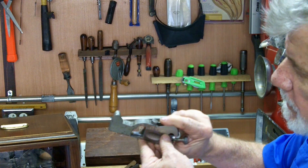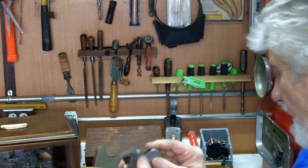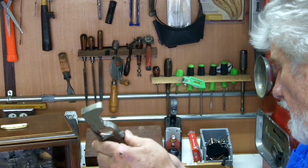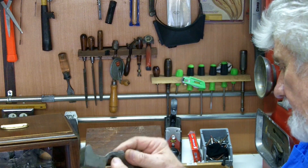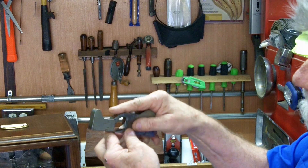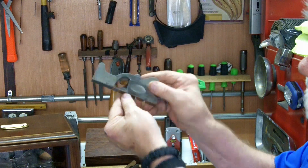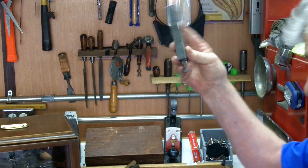The next plane is the old No. 92 Cabinet Maker's Rabbet Plane. It's five and a half inches long and three quarters of an inch wide. The blade fits the whole span because it is a rabbet plane. After 1964 it was an inch wide, so this three-quarter-inch wide version was made from 1902 to 1969. This just came with a bunch of planes I bought and I thought it was unique so I kept it. I've used it a time or two and it's come in handy when you need it.